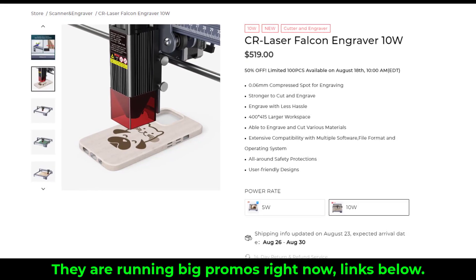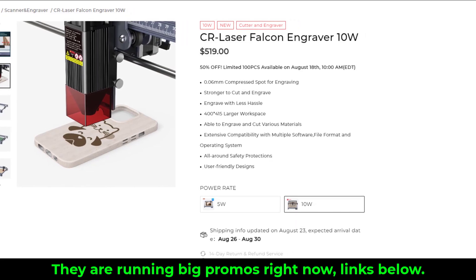The links to the product page will be down below where you can also get additional detail.